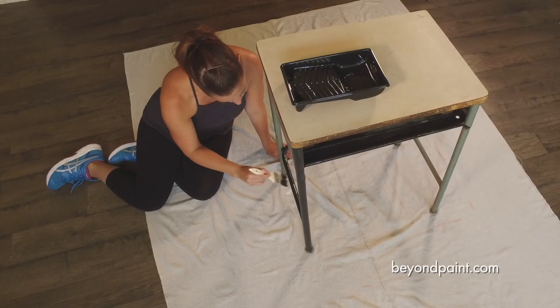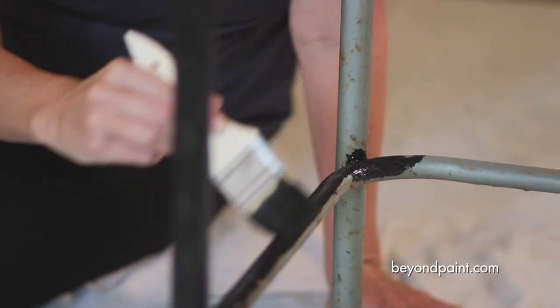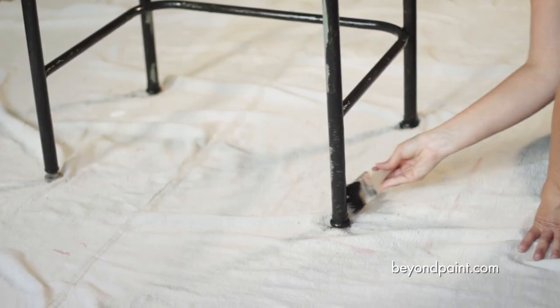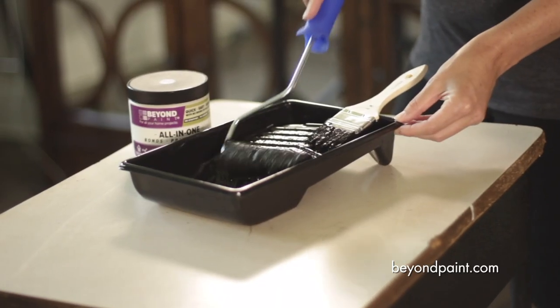It's available in 13 different colors as well as metallics. Beyond Paint All-in-One bonds, primes, and seals in one step. That makes a pint the perfect amount for accent pieces or dual color projects that don't require an entire quart.